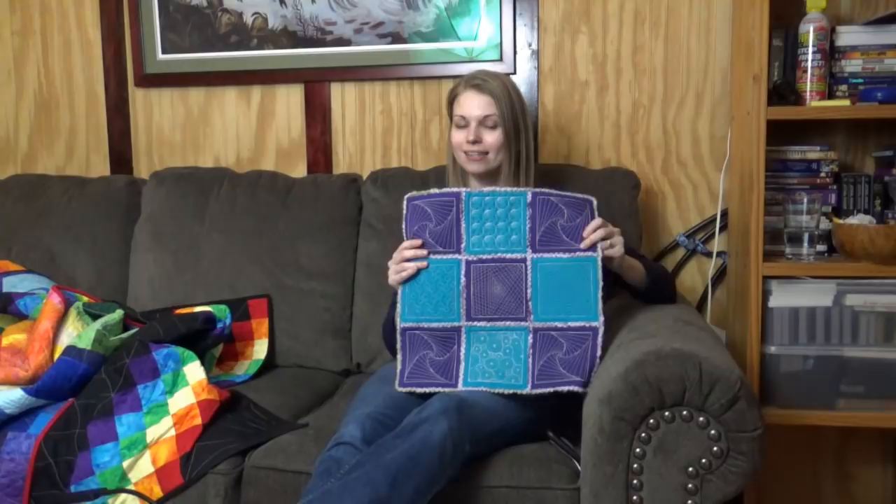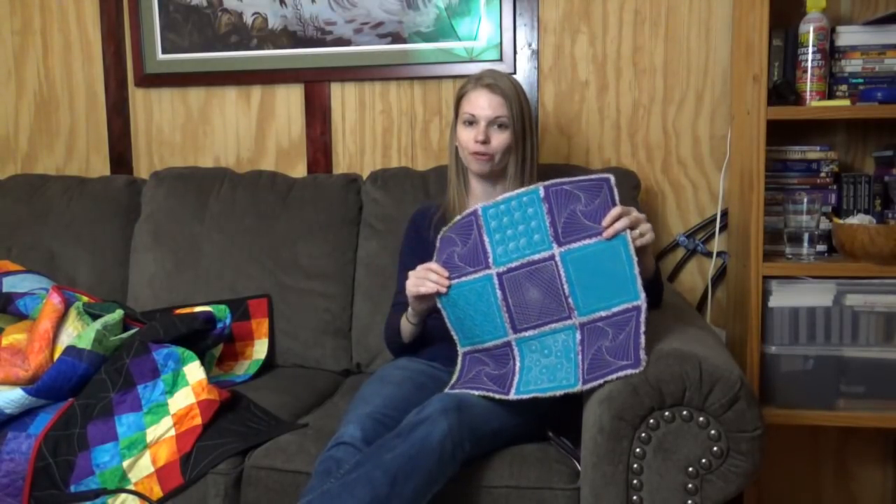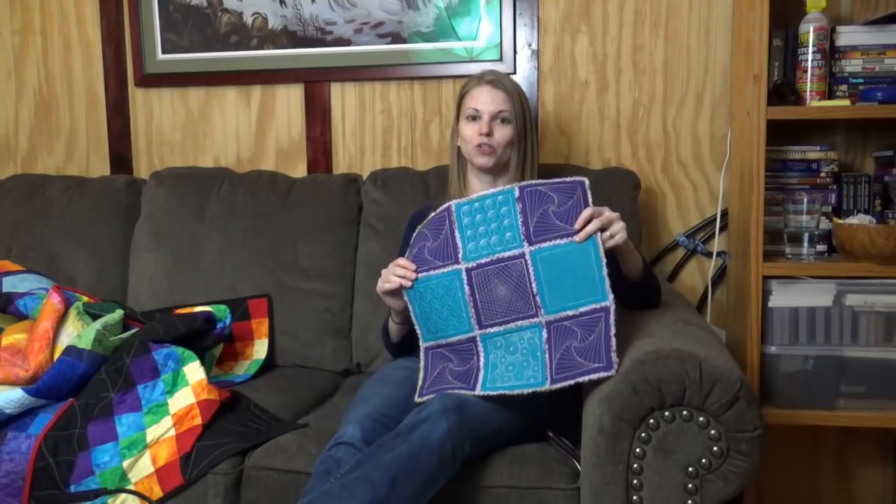Hello my quilting friends! My name is Leah Day and welcome to episode 51 of the podcast. Today I'm having Jenadel Wilcox on the show. She is a hobby quilter from Florida and she wrote to me about a cool quilt as you go technique that she knows how to do. It's called a three-step quilt as you go.